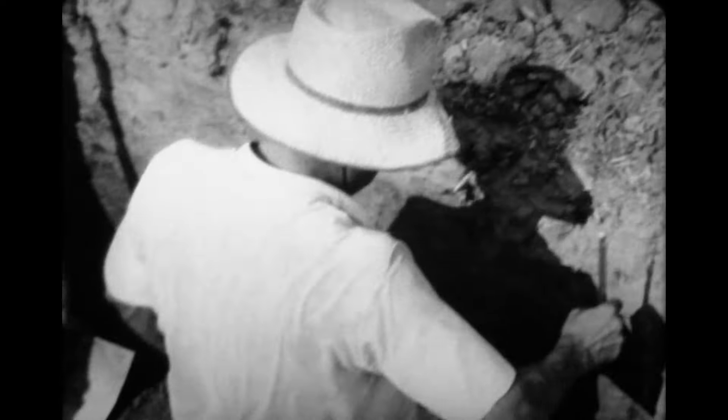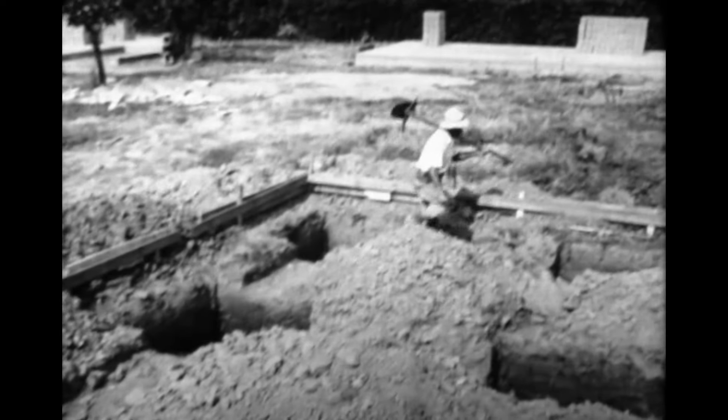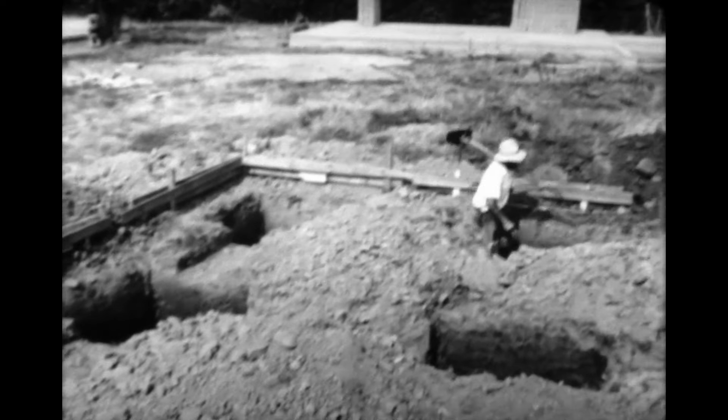Ici, le terracier rencontre une terre grasse. Cette couche argileuse n'est pas suffisamment résistante. Le terracier creuse alors un certain nombre de puits qui atteindront le sous-sol dur. Dans ce cas, les fondations ont un aspect particulier.